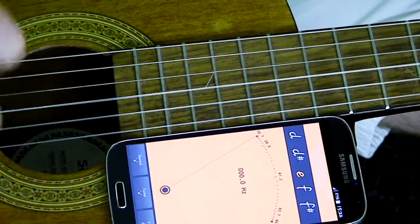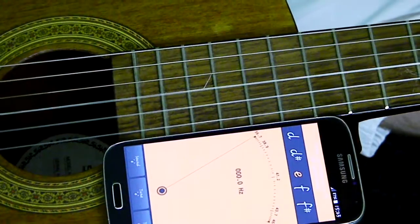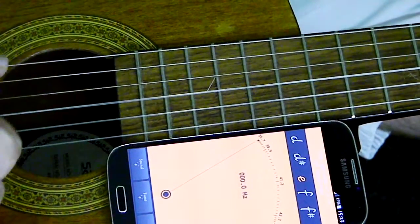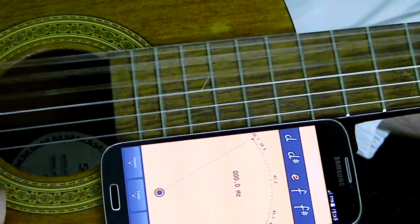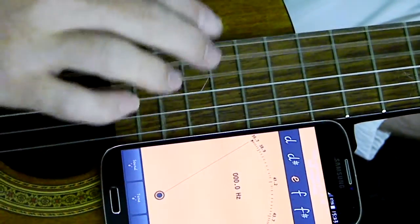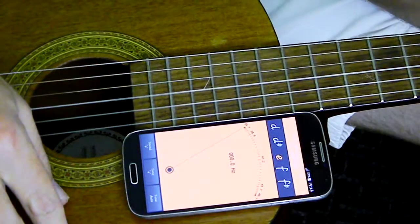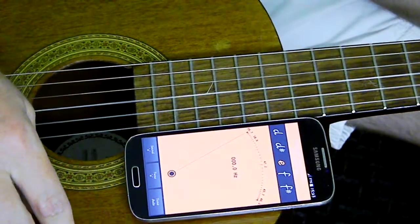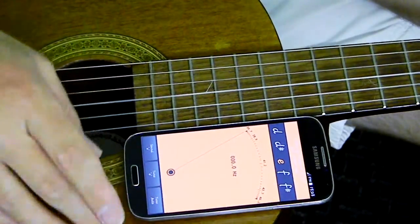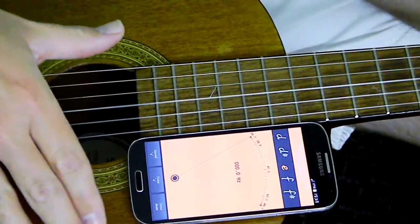Okay guys, so you bought the guitar, you took it home from the store and it sounded something like that. I'm going to show you guys with the top three strings how to tune them. I'm using a basic tuner that I downloaded for free from the App Store and the Android Store. This is an app called G Strings — I'll put the details for you down below.